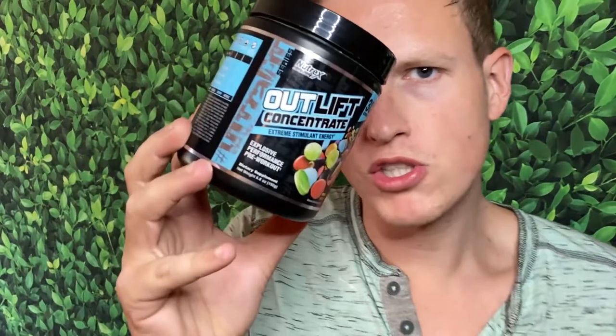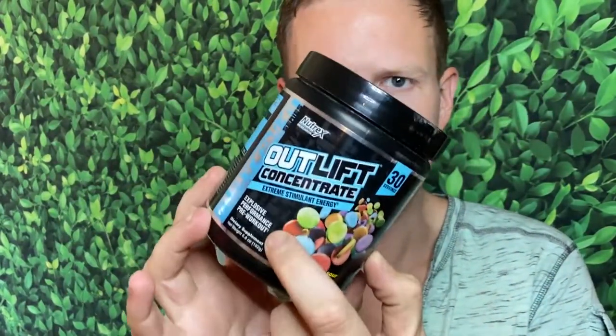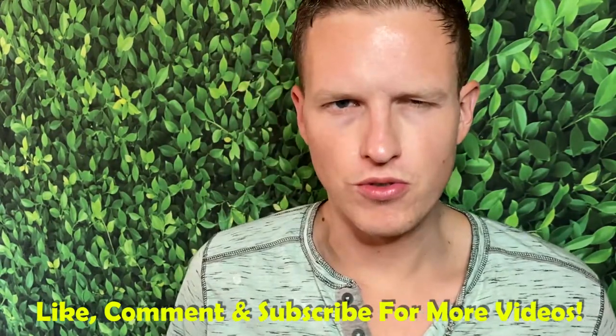Nutrex Outlift Concentrate. Hey, what's up guys, it's Josh here. Today I want to do a little review on this Nutrex Outlift Concentrate Extreme Stimulant Energy. Recently I discovered that I was a little bit allergic to artificial colors — I was feeling them for the rest of the day. I came across this one and surprisingly it's a very very strong blend. I've already ordered another one and I'm actually pretty impressed. Very few downsides, so let's jump right into it.